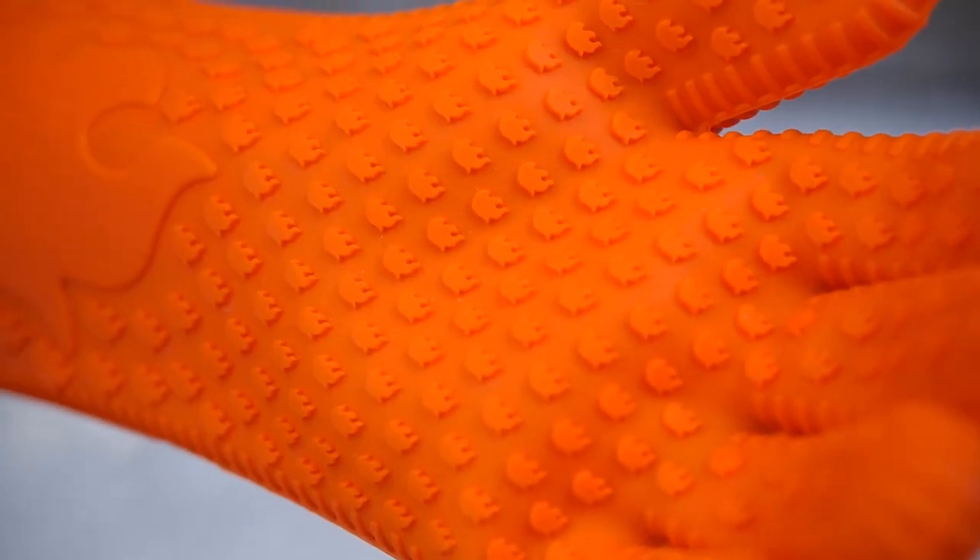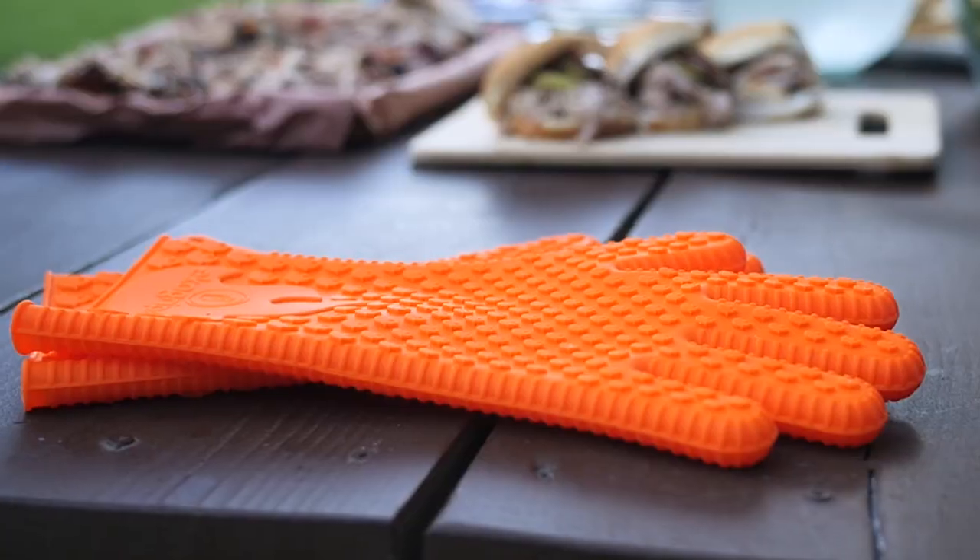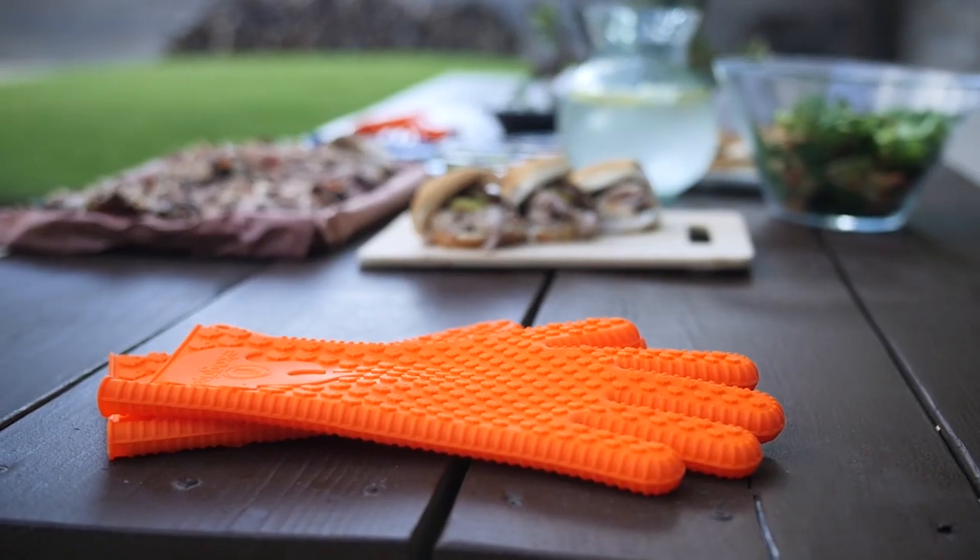Don't feel the burn again with our quality EcoGrip heat-resistant gloves from Jolly Green Products.